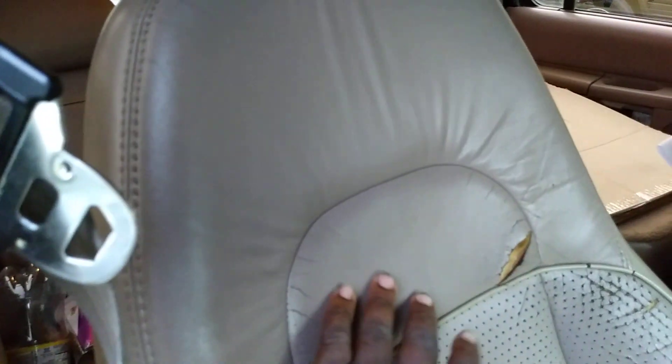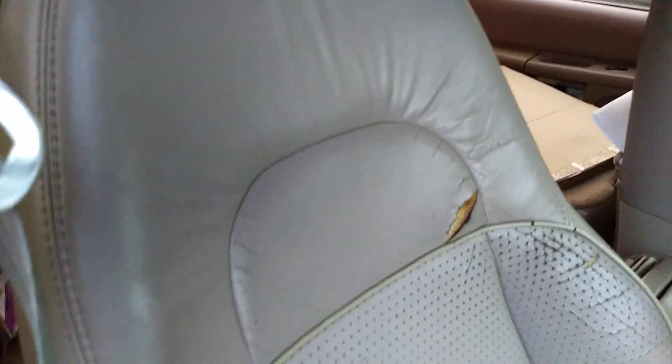It nourishes it and puts life back into it — you can see it puts a low gloss sheen. It really smells very good as well. You can see some of those stains — some of that is just fading from old age. It's a 2001, so the seats aren't gonna look super good. It can be decent, but not great — I'll keep it real with you guys.